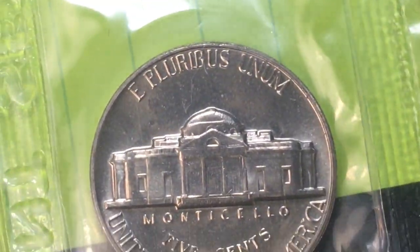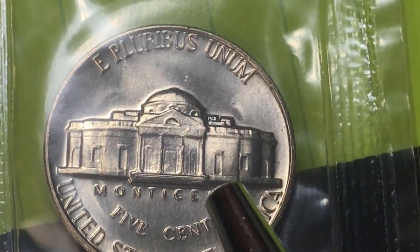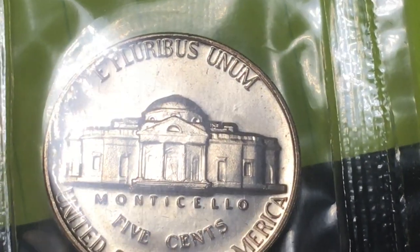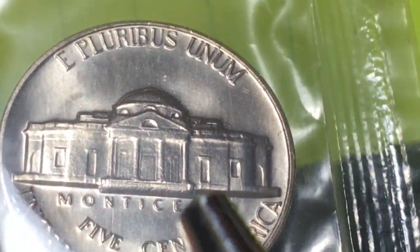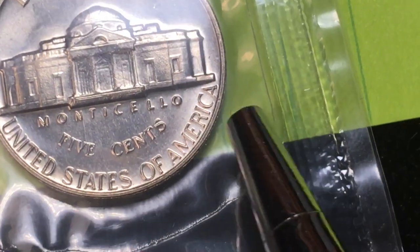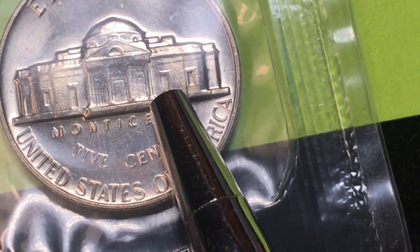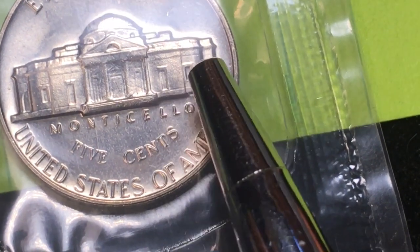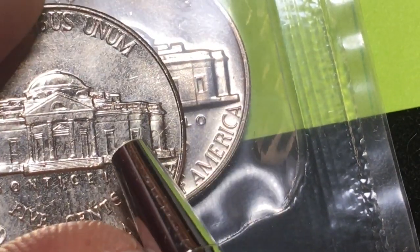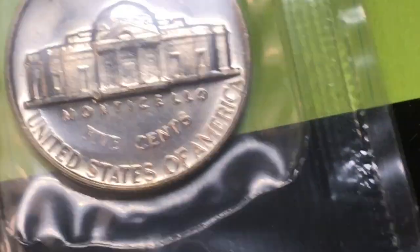Another thing special about the 1965 nickel is that it had a different number of steps on Monticello than modern coins. Until 1989 there were five steps. Let's tip it up to see them — this is a mint coin that just isn't in great shape, and you can see the steps in the middle aren't very clear. In 1990 they moved to six steps. Here's a 1999 coin and you can see the steps come all the way down, while on the 1965 the middle steps are worn off even though it was never circulated.